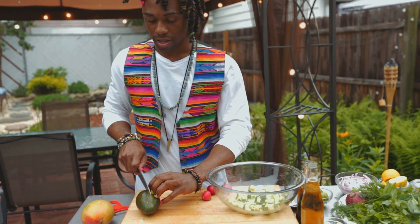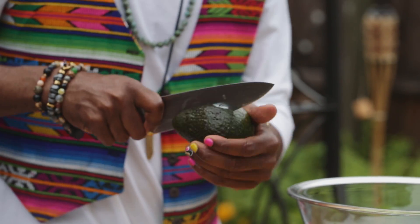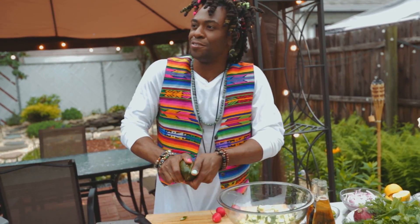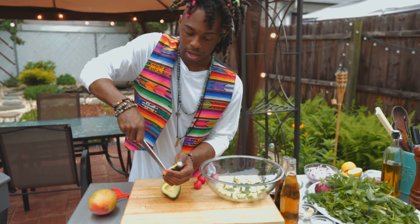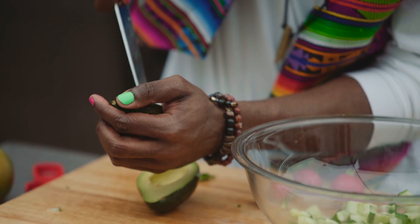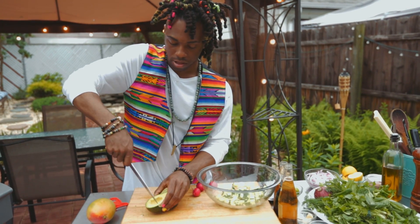We're going to slice through the avocado, just go all the way around. It's safer not to do this in your hand, but the easiest way is just to score through the avocado and get your chunks.